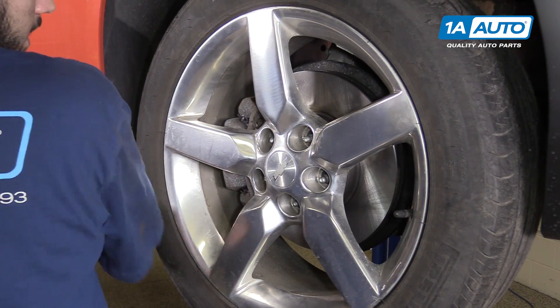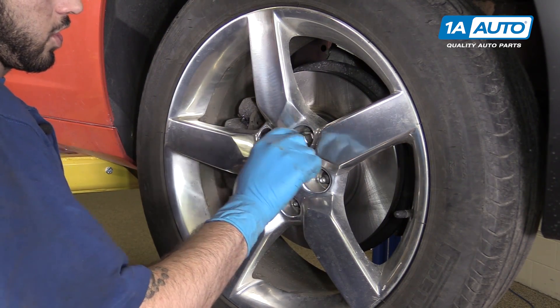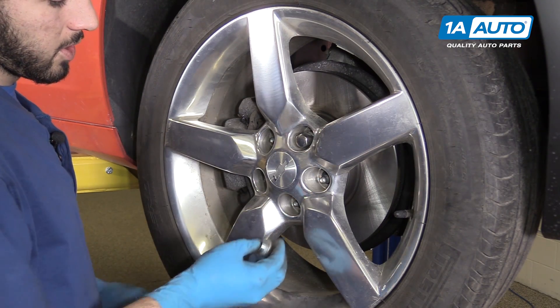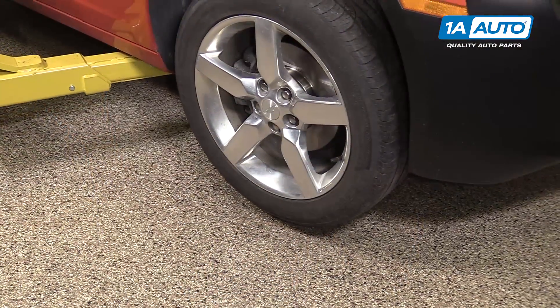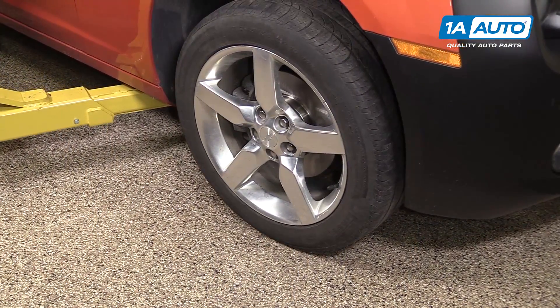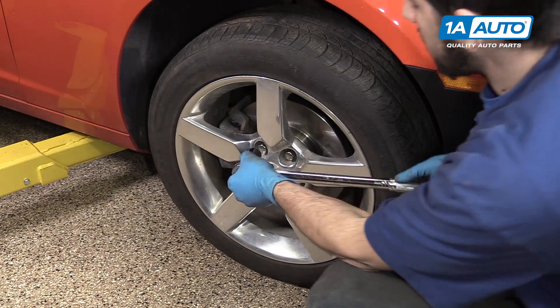Reinstall your wheel and tire and get all five of your lug nuts on as tight as you can by hand. You may also use a 22-millimeter socket to help spin these in. Lower your vehicle back onto its wheels. You can now torque your lug nuts to 140 foot-pounds in a cross pattern.